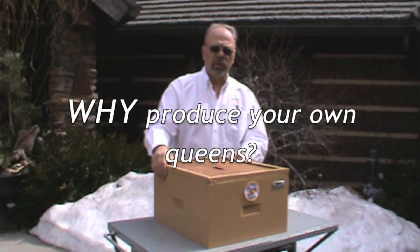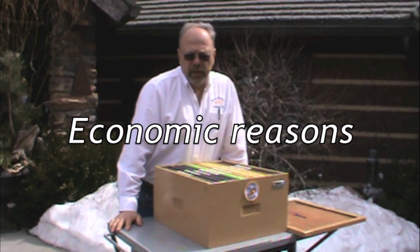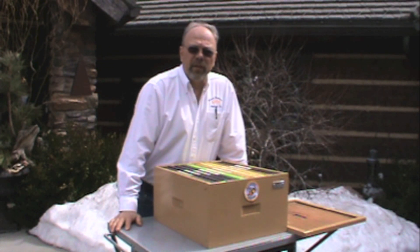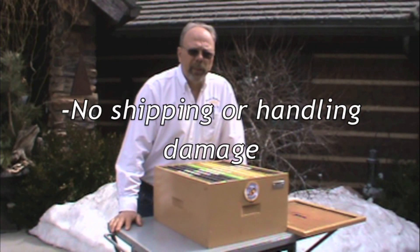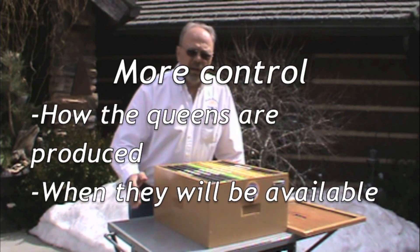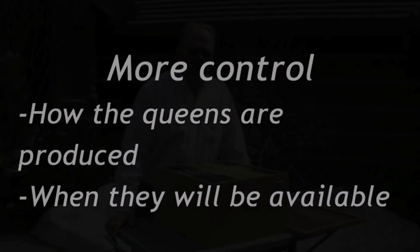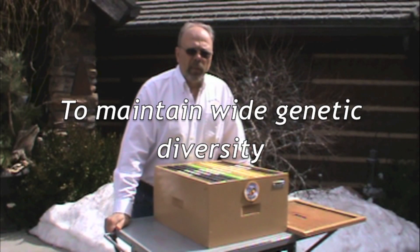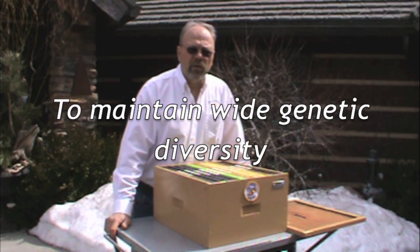Why would you want to produce your own queens? First of all, there are economic reasons. If you are paying $26 a hive for a new queen, that gets expensive if you've got 50 colonies or so. And even if you've got one or two, that's still pretty expensive. You also don't have any possible damage from the queens being shipped or handled, and you get a little bit more control in what the queens are and how the queens are being produced.